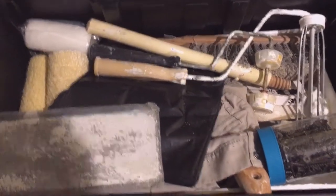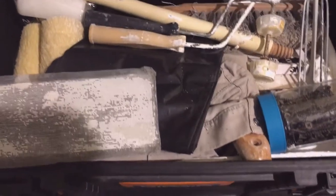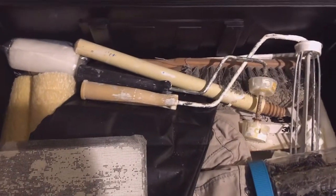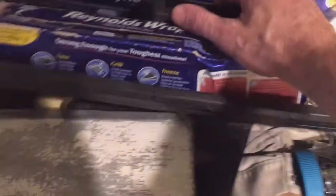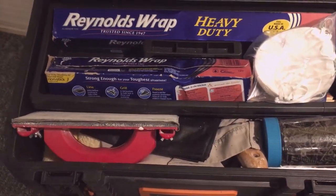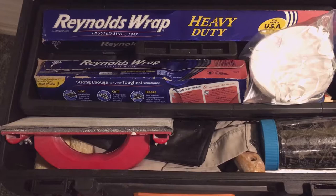There are extra rollers, tarps, an old painting shirt, ways to clean up sheetrock — I've got a whisk brush in there. Everything I need to paint a room, with the exception of the paint itself.